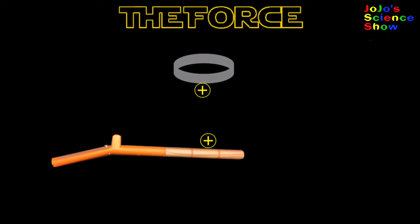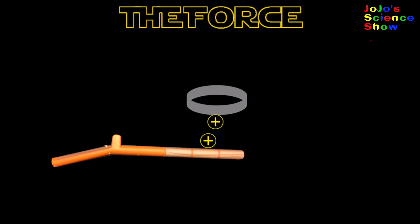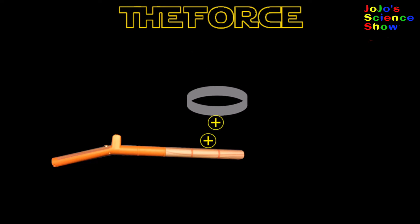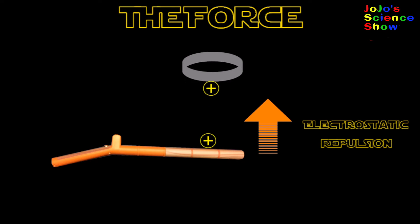So how does this work? When you press the button, it pulls electrons away from the rod and becomes positively charged. The ring is also positively charged. Because both charges are the same, they repel each other. Gravity is always pulling the ring down, and electrostatic repulsion is pushing it up.